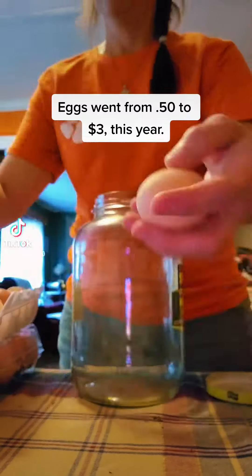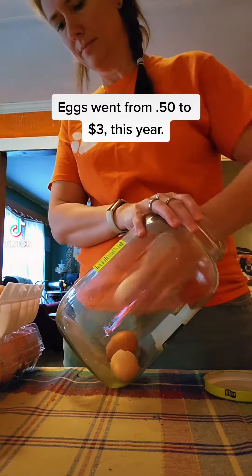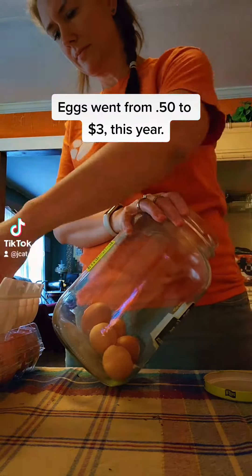Did y'all know that you could keep eggs on the shelf, no refrigeration needed, for up to two years? Yes, you can. This is called water glassing eggs.